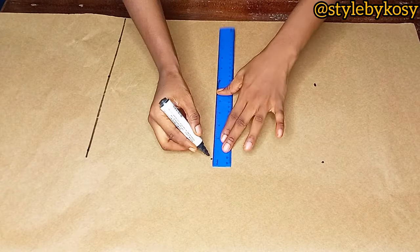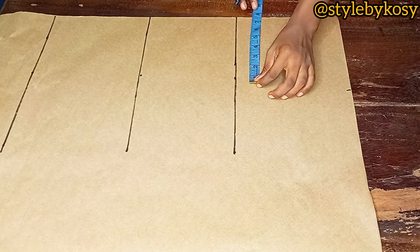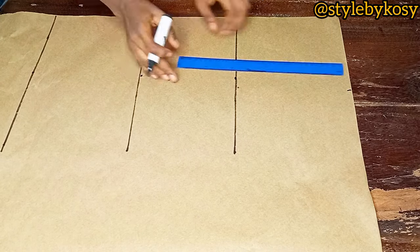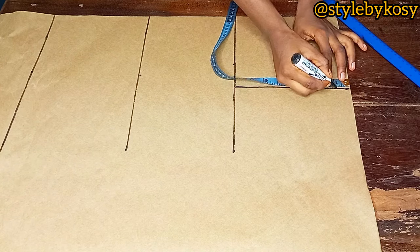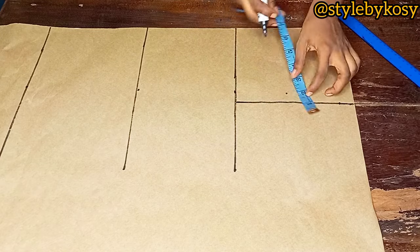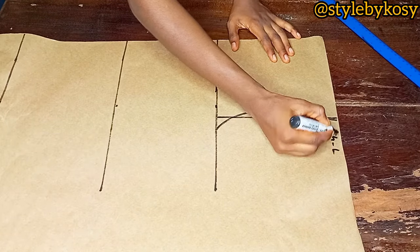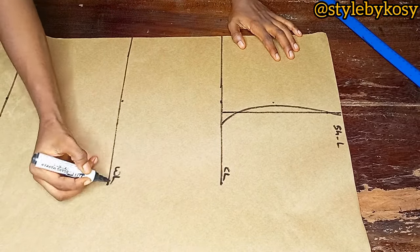Next, divide your shoulder circumference by two, plus one, plus half an inch stitching allowance. Do the same thing on the chest line and use your ruler to make a straight line. Place your tape from the shoulder line and come down by one inch for the shoulder slope. Measure what's left from there to the chest line — I had seven inches. Divide it by two, mark the midpoint, come inside by half an inch. On the chest line, mark a quarter of your bust circumference, then connect the three dots using a curve.